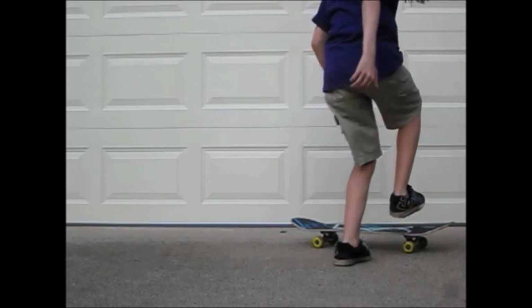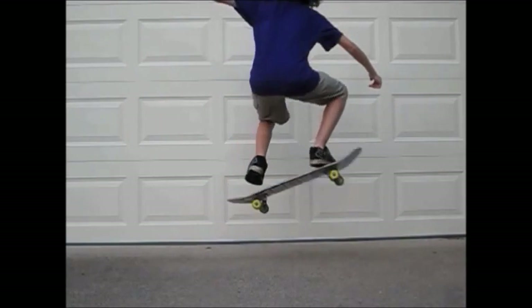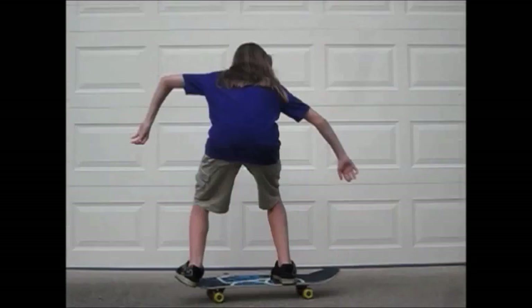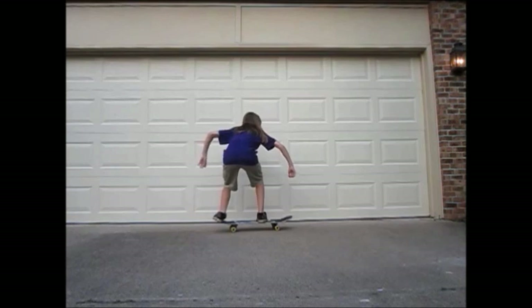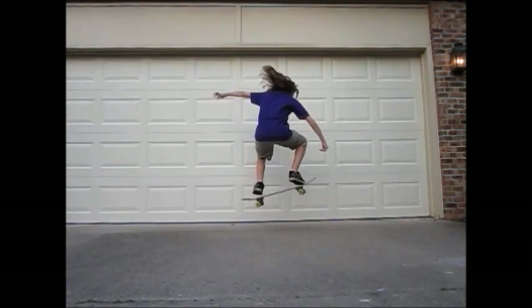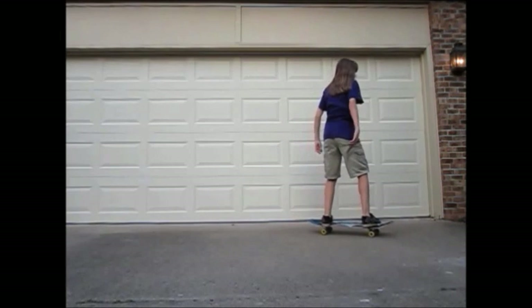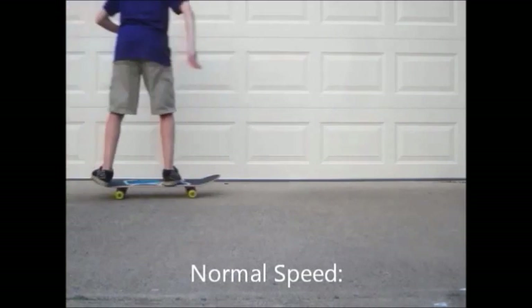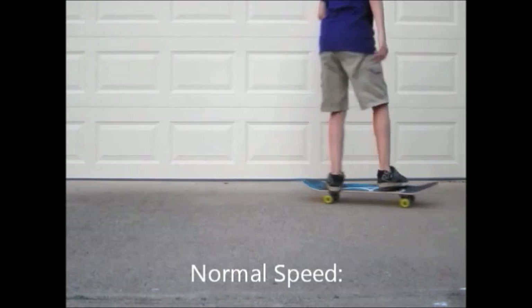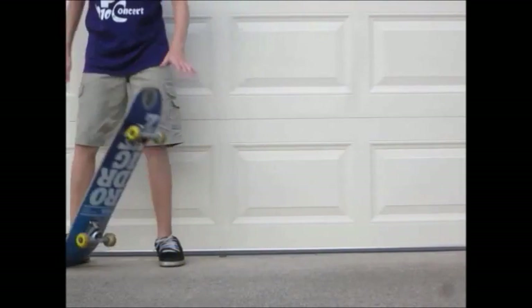The other thing I noticed is that when you bend down, you kind of bring your arms out and up. Usually I think it will increase your balance a little better if you crouch down and put your arms down at your side, almost more centered, and then when you pop up you can bring your arms up. It's almost like you're putting your arms in the opposite direction — bringing them up when you're crouching down rather than bringing them up when you're popping up, which is the way it should be.